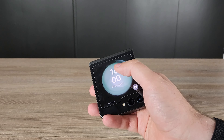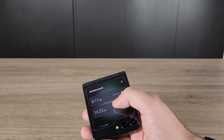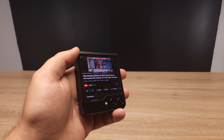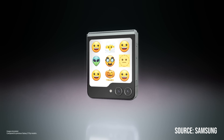One thing you'll notice with the cover display is you can't install a lot of extra apps out of the box — it's mostly widgets like calendar, alarm, and step counter, similar to a smartwatch. However, if you install an app called Goodlock from the Galaxy Store, you can put any app on the outer display that you want — YouTube, messages, anything. It makes checking things much easier without even opening your phone.